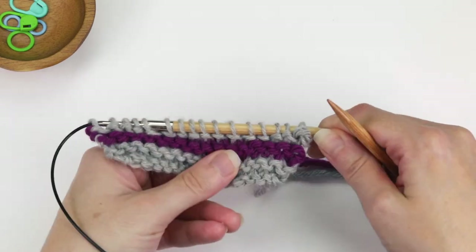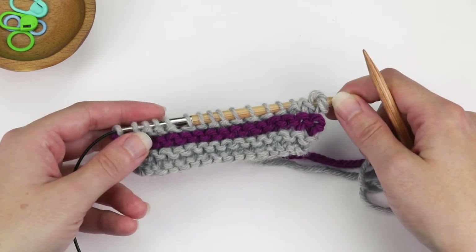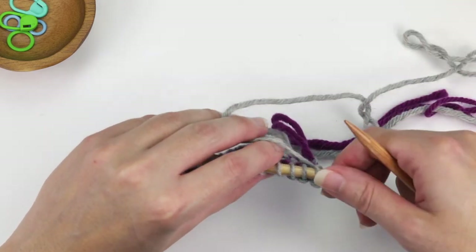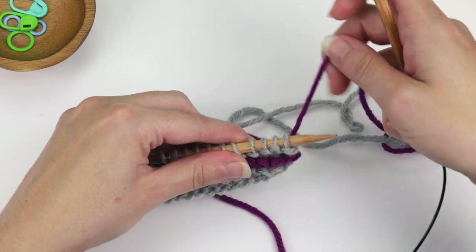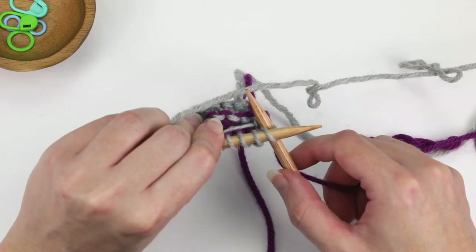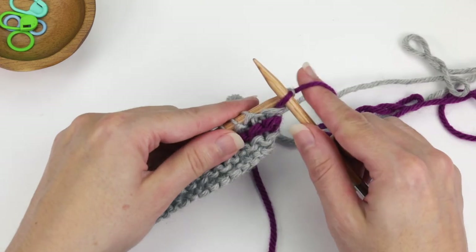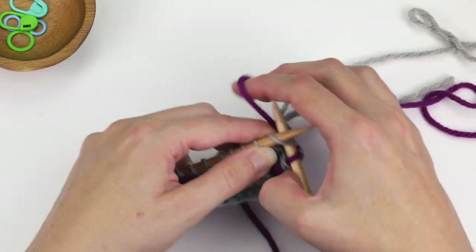So I've knit another two rows with the first color, the gray. Again, because we're doing two-color, two-row stripes, I'm going to go back to the purple. Just like the previous step, the key is to take the previous color — in this case, the gray — and with my left hand, hold it to the inside of the work. Then take the purple and bring it up. I'll insert my right needle into that first stitch — I'll turn the work so you can see a little better what's going on back there — holding the gray to the inside of the work, and then knit that first stitch. Then you can let go of the previous color strand with your left hand and just knit the next two rows.